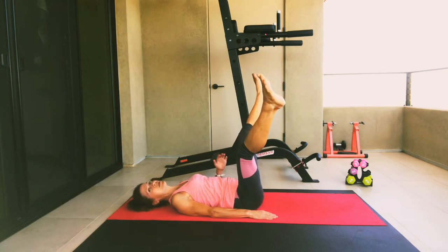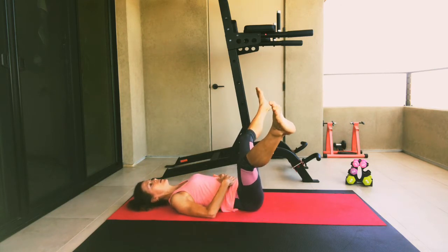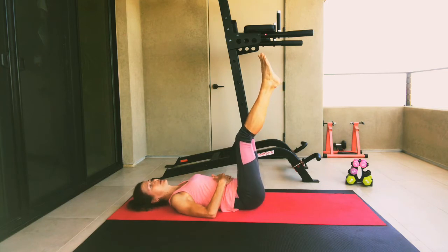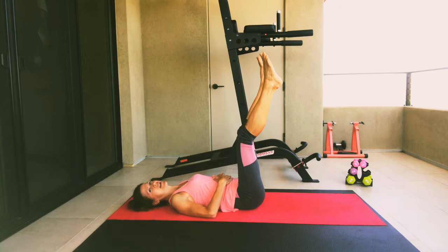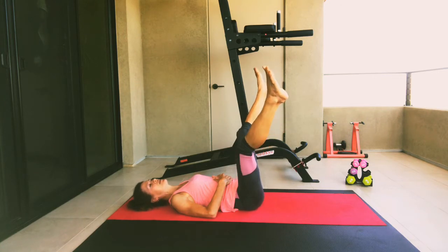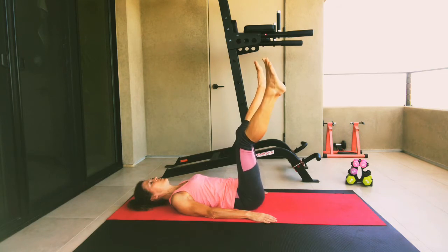Your abs are doing quite a bit of work to support your core. Make sure that your hips are not rocking from side to side. We'll do three more of these — three, two, and one.